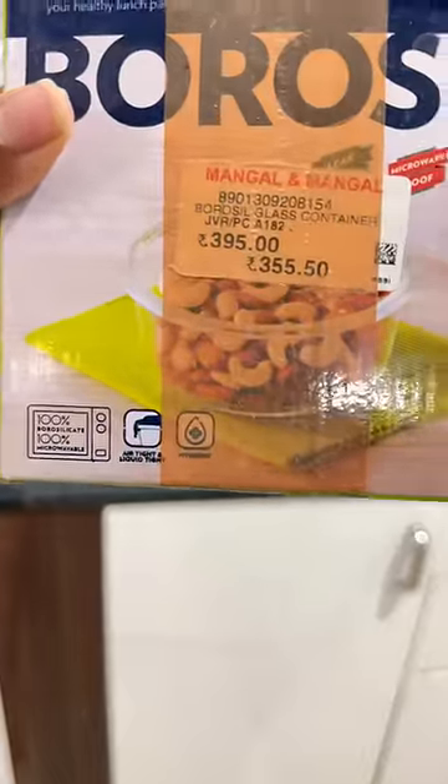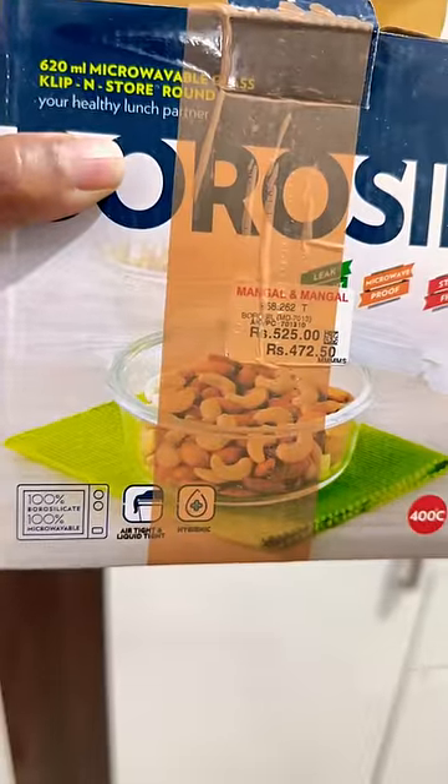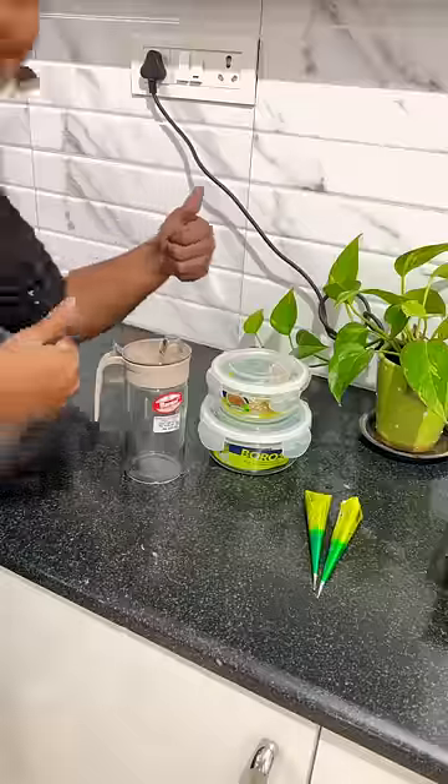Signover oil container. Borosil is 620 ml and 400 ml glass container. You can heat it.